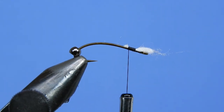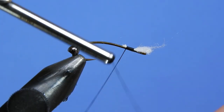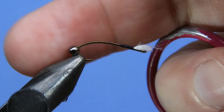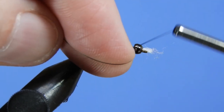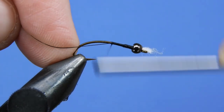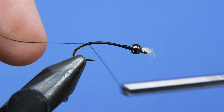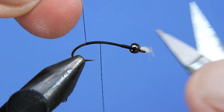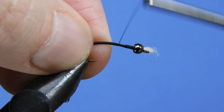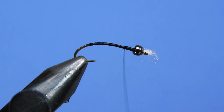Trim that down — you don't want to build up any bulk here. Try to keep that as thin as possible because we're going to slide the bead over top. Do a quick whip finish towards the back of the hook and clip that off. You don't have to be too concerned about durability at this point because we're coming right back in — we'll tie over top of that tie-in point. Take the thread down just past the hook point and then back up to where we tied in the midge gill. You can add a half hitch here just to make sure the thread doesn't get bumped off.